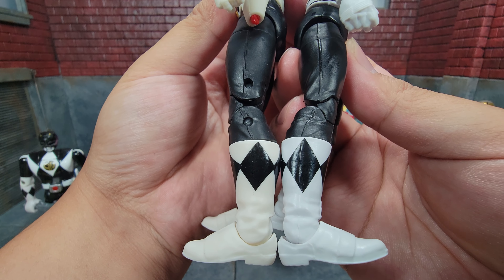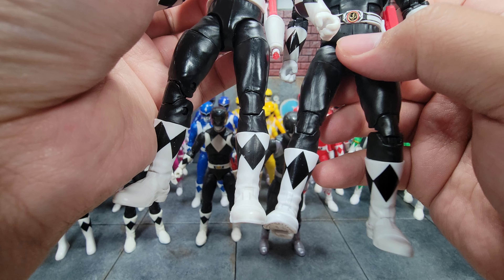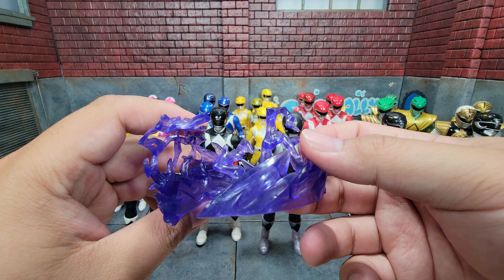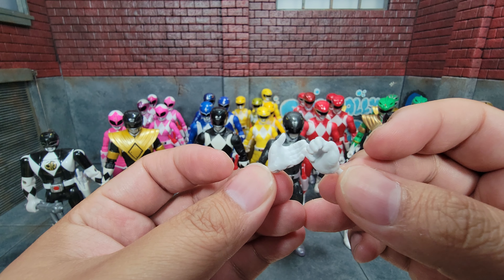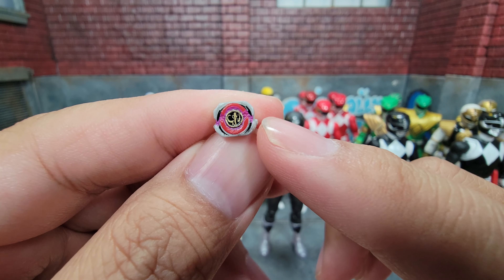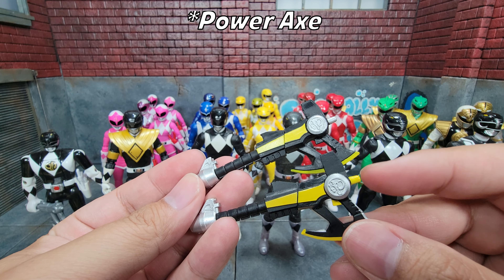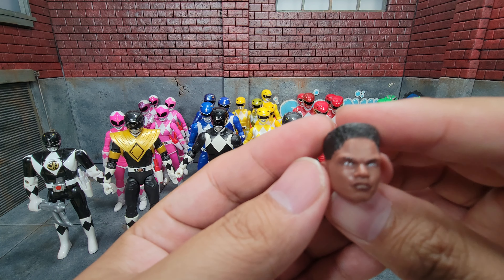Comparing the first release to the last release, you can also see the diamonds on the boots are slightly differently shaped on the remastered version. The remastered version comes with a really nice energy effect that can surround him. He has gripping hands, fists, and a new set of hands for holding the tiny morpher — which is really cool. He comes with a Power Blaster, and comparing it to the original, the tip is yellow instead of silver, with slightly different paint apps, but otherwise it's the same weapon.